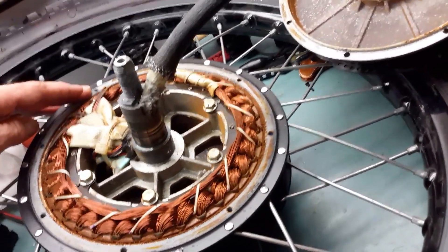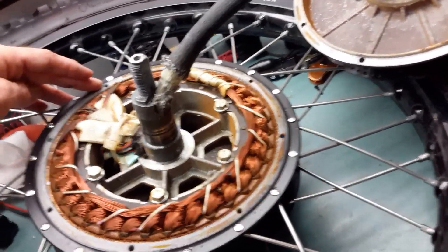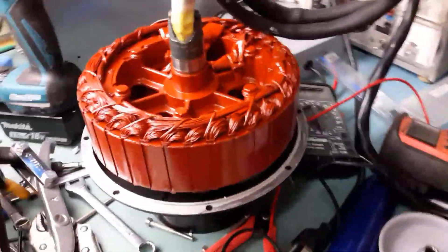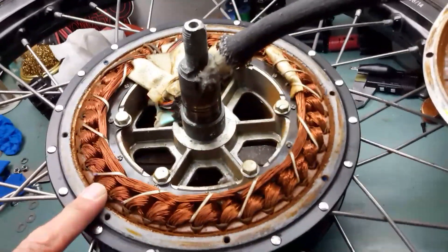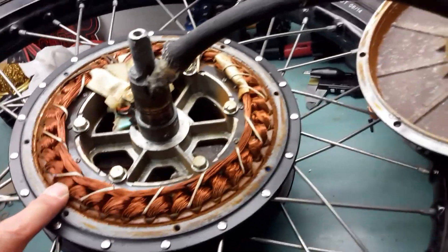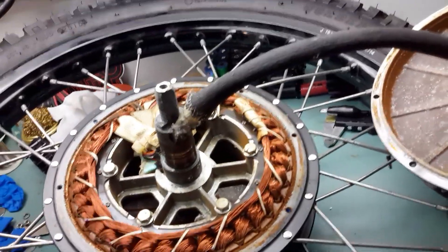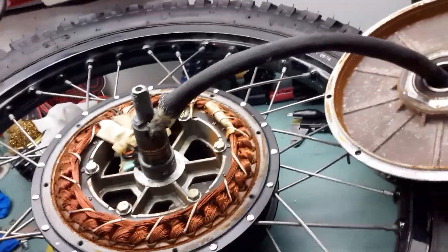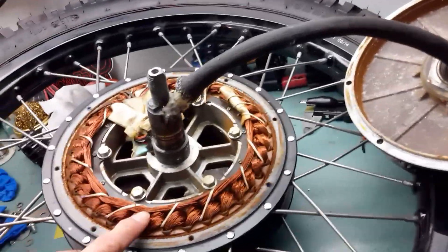Please, guys, take care. When you get a new motor it will take about one day for preparation — baking the paint — to protect and avoid these kinds of problems. I recommend doing that because you spend a lot of time preparing the wheel, the spokes, the tires, protecting everything, but don't forget the inside of the motor.